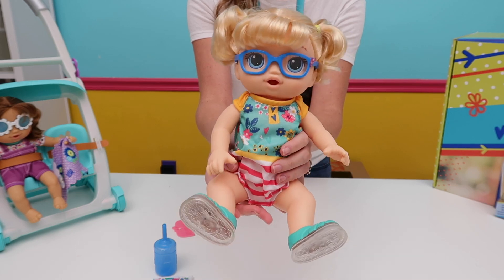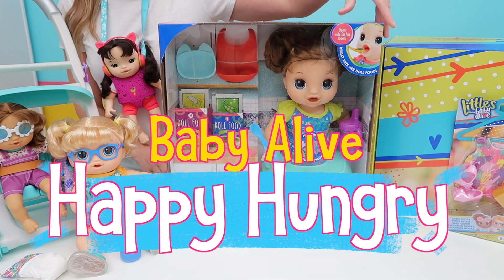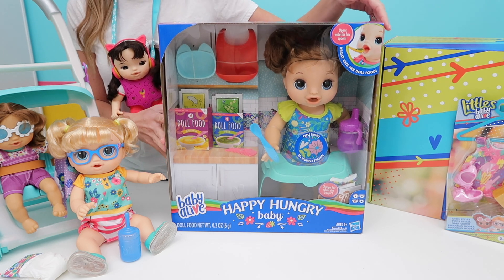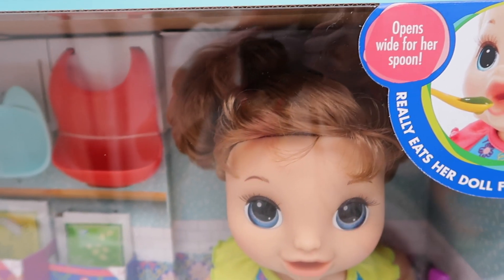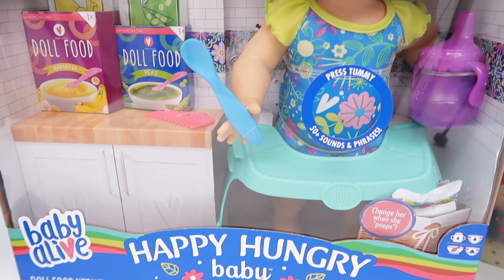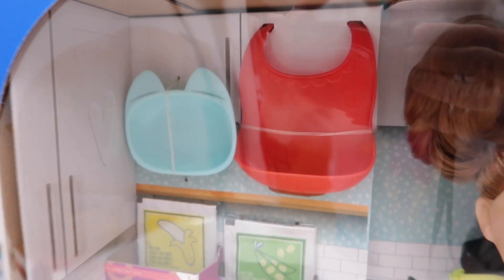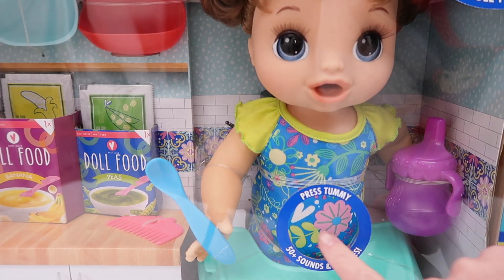Last we have the Baby Alive Happy Hungry Baby, and she retails for about $40. You can find her at Walmart, Target, and online retailers. This doll comes with a feeding tray she can sit on, a bib that catches anything that drops, two powdered doll foods, two diapers, a bowl, an interactive spoon, a sippy cup, and a comb. She can also talk in Spanish and English and has several phrases she can say. Let's press on her tummy and hear them.